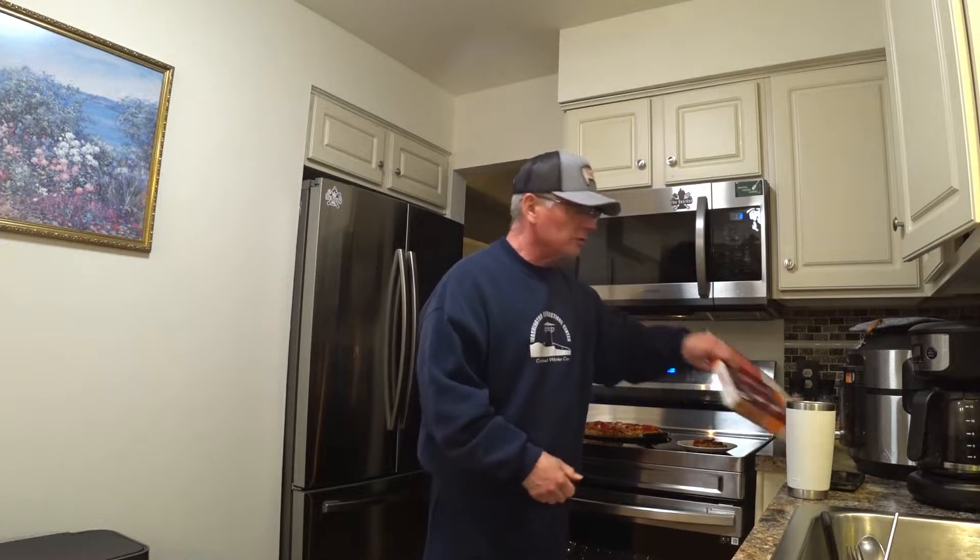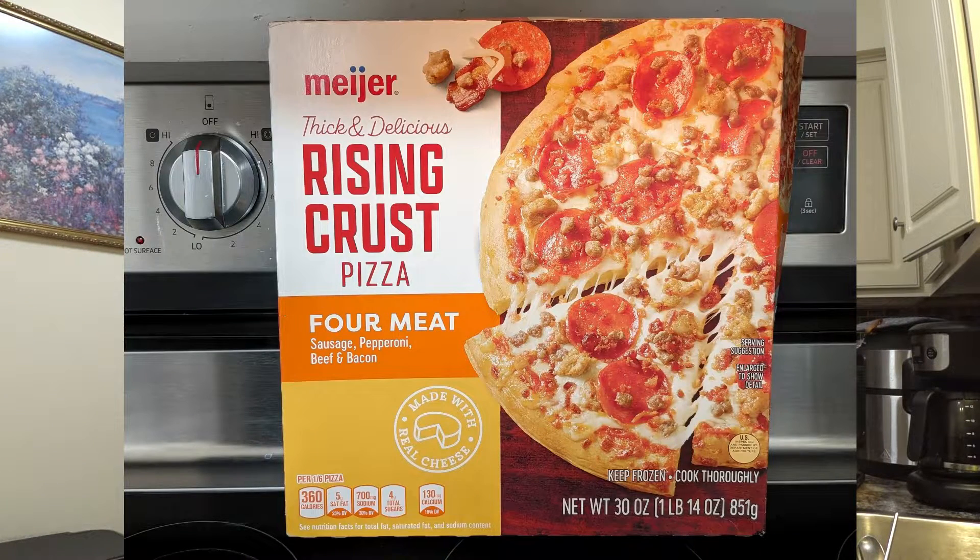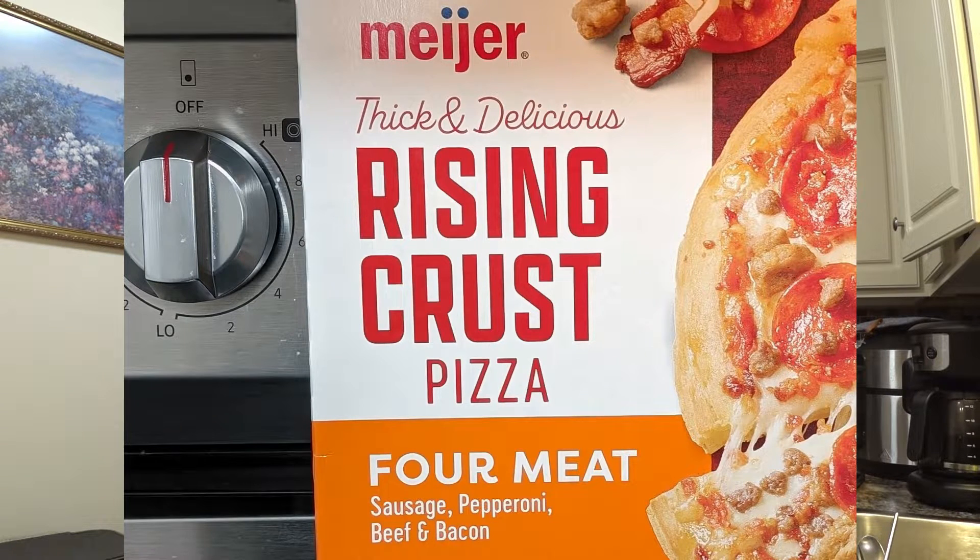All right folks, Pauly here. This is probably gonna be the quickest, fastest frozen pizza review you will ever see on my channel. We're doing this quickly because the little lady and I are watching a movie — kind of a date night here at home. We're trying the Meijer Thick and Delicious rising crust pizza. I've never had this one and it's the four-meat version: sausage, pepperoni, beef, and bacon.